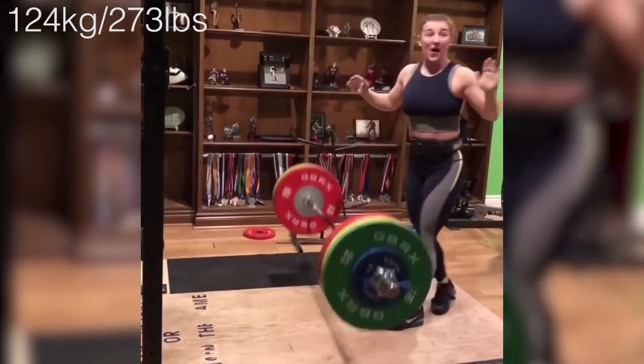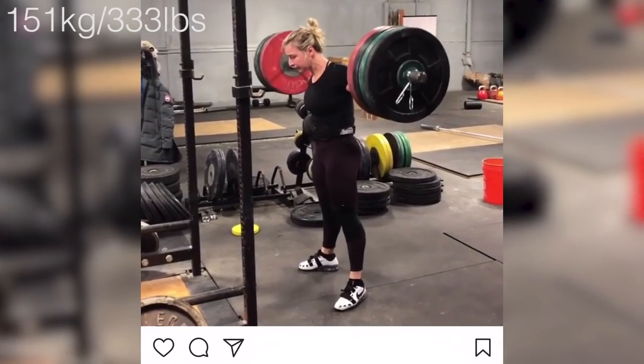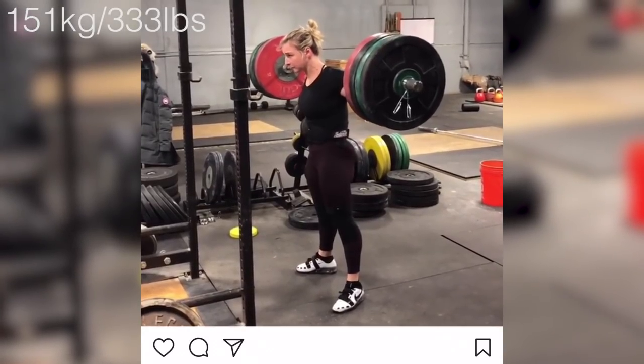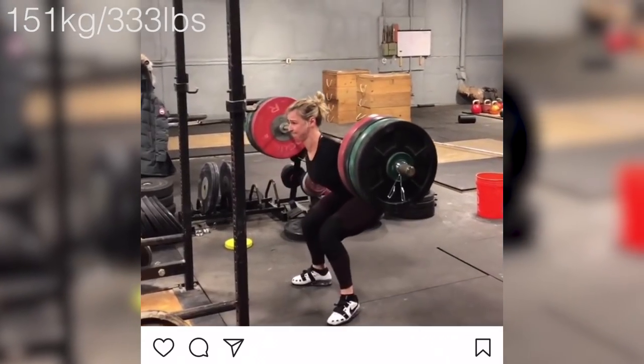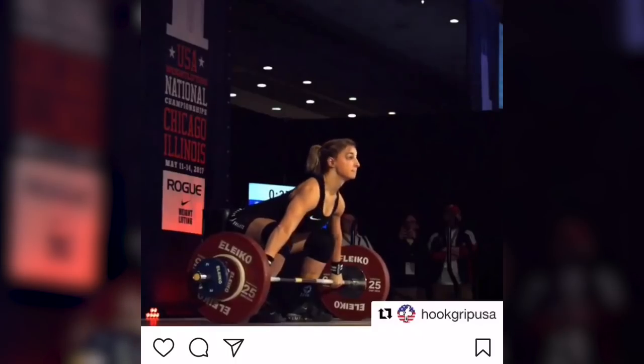I work out with her a lot, and I see the squats she does. It's kind of funny — sometimes we work out together and I do my squats, and then she puts another 100 pounds on it and does her squats. I see her crying in between sets and still see her get back up and do it again. What's also incredible is to see her rise on such an international level in such a quick period of time.